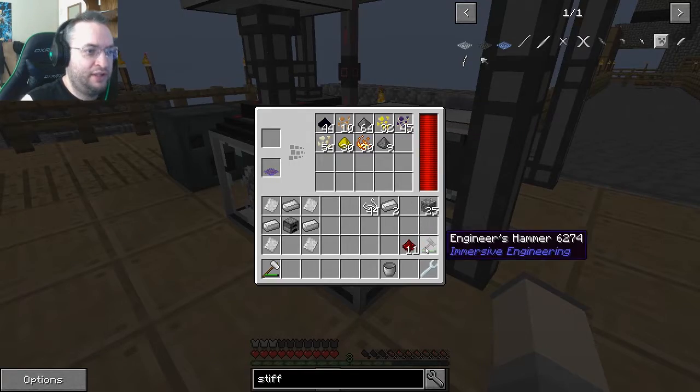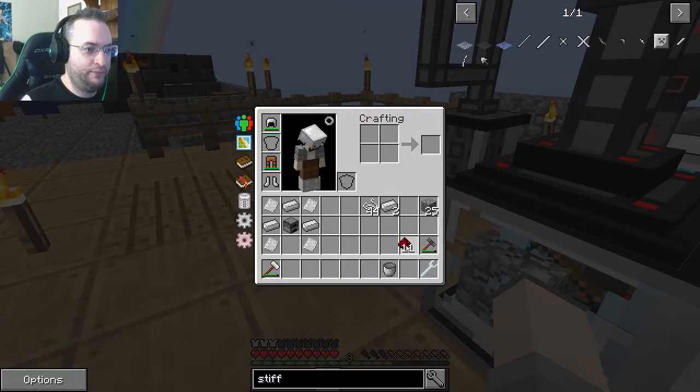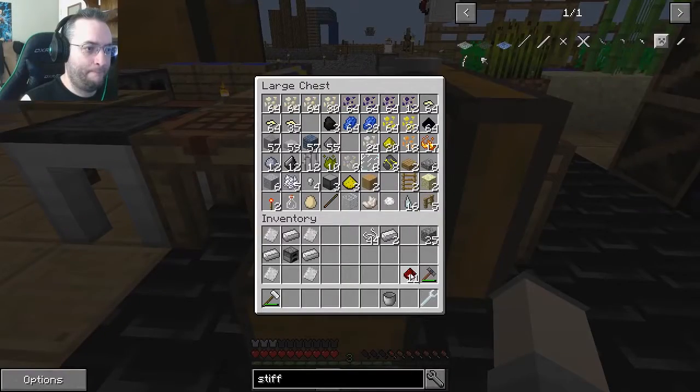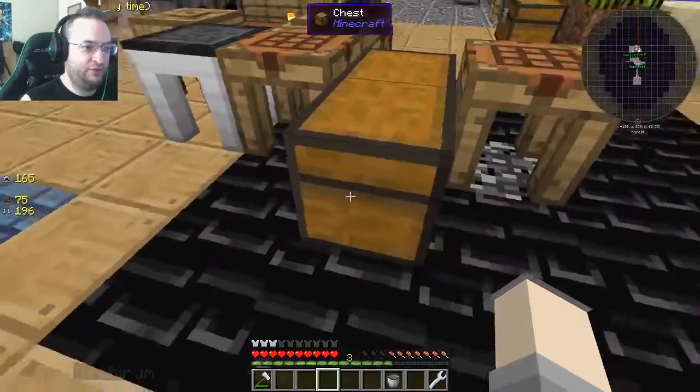My auto sieve made quite a few too, so there's redstone coming in. I can take this dust and put it in the auto sieve and it'll process it for us — it's already happening, just slow because of the lack of power.